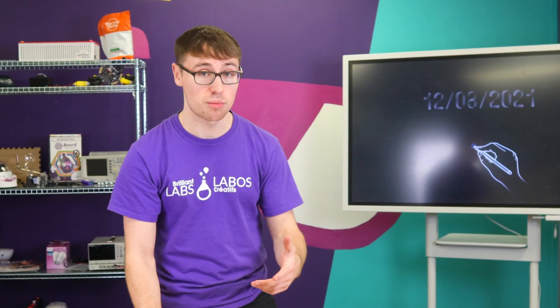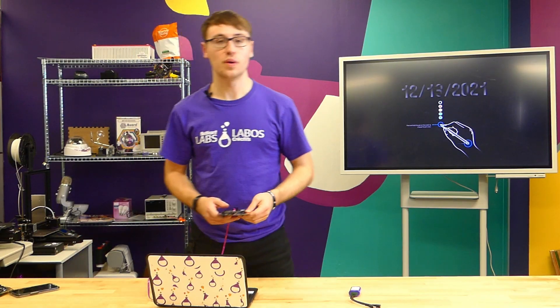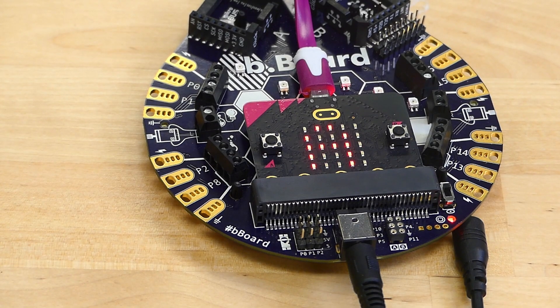Once you locate the downloaded firmware update in your files, go ahead and drag and drop it into your microbit location. Once you drag and drop it, it's going to take a little bit to process. Once it's finished processing on your microbit, you're going to get an A with an arrow telling you to press button A.